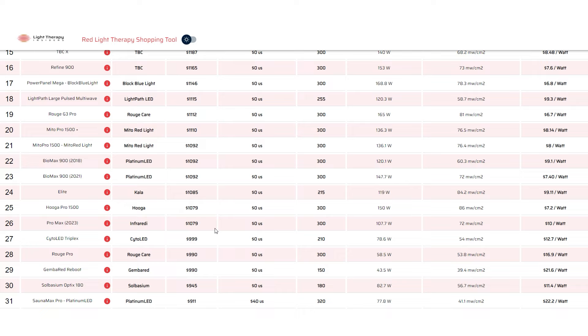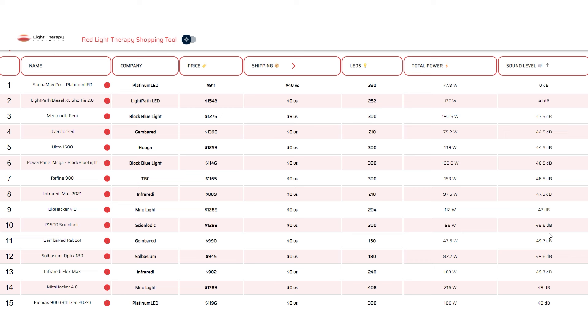If you want something quieter, use the shopping tool at Light Therapy Insiders, sort by sound, and you can find panels under 50 decibels — for example, the Block Blue Light mega panel came in at 46 decibels, and the BioMax 900 and Mito Light panel are both under 50 decibels. There are lots of options, and if you're confused by all of them, check out the playlist of all my red light therapy panel reviews from the last year or two.